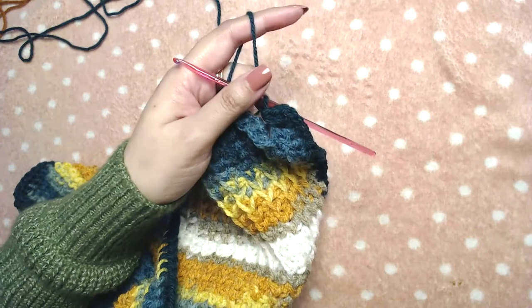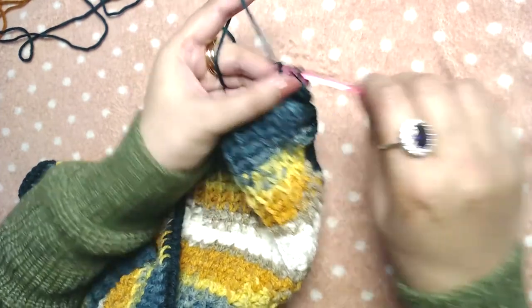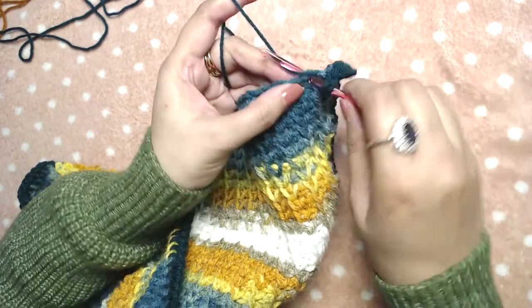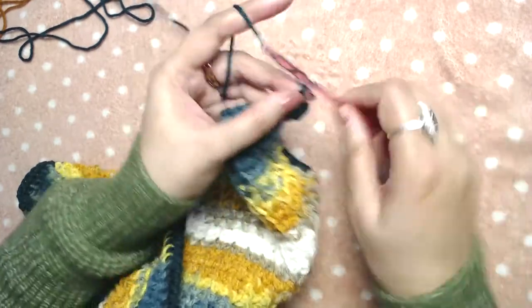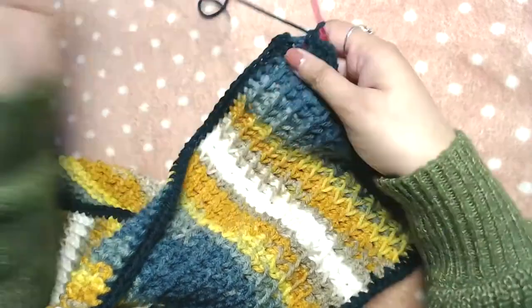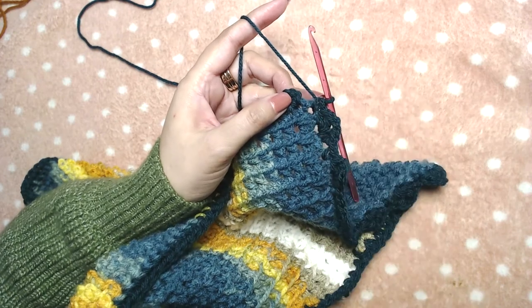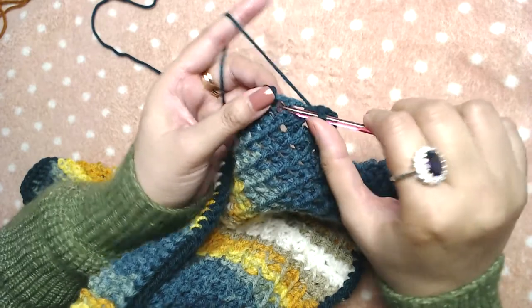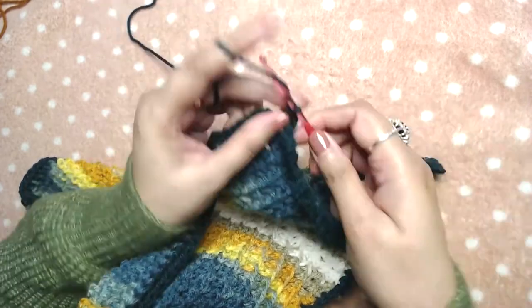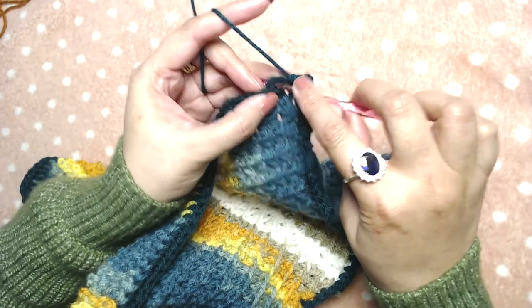Sorry, I made a mistake — we are going to skip one chain instead of two. Then single crochet into the next, skip one chain, then two half double crochets, chain two, two half double crochets into the next. Skip one chain and single crochet into the next. At the end of this round where I started, I'll make two more half double crochets into the same stitch, chain two, one more half double crochet, then slip stitch on top of our first half double crochet, skipping the starting chain two. Then I'll cut the yarn and pull it to secure.